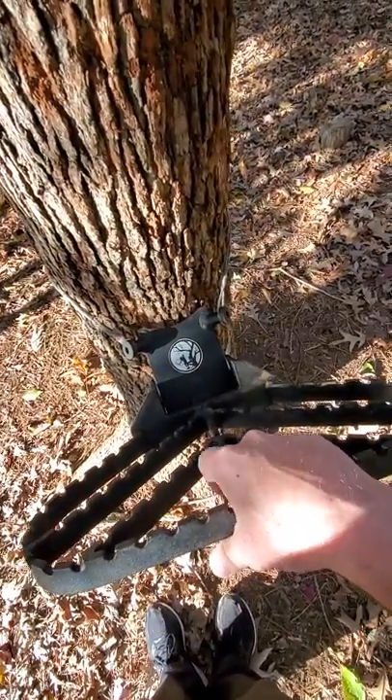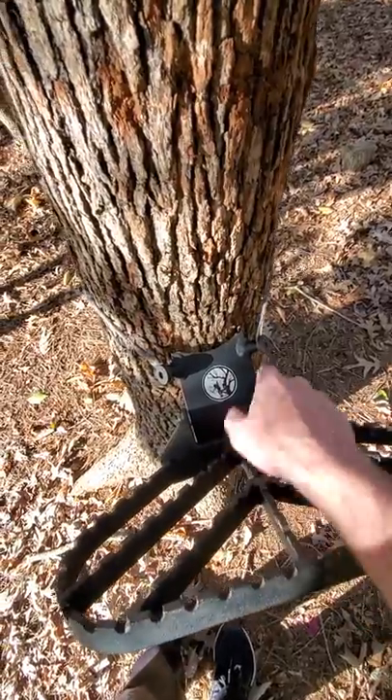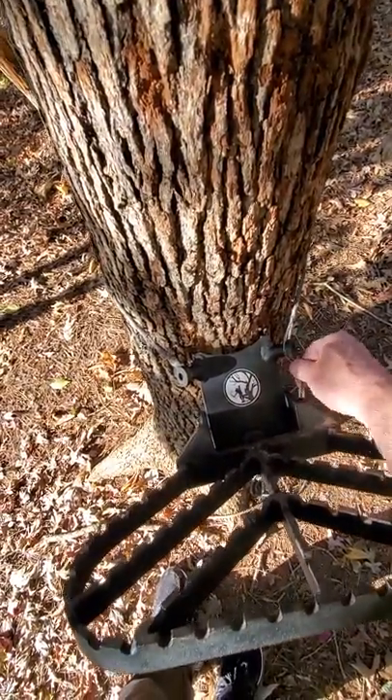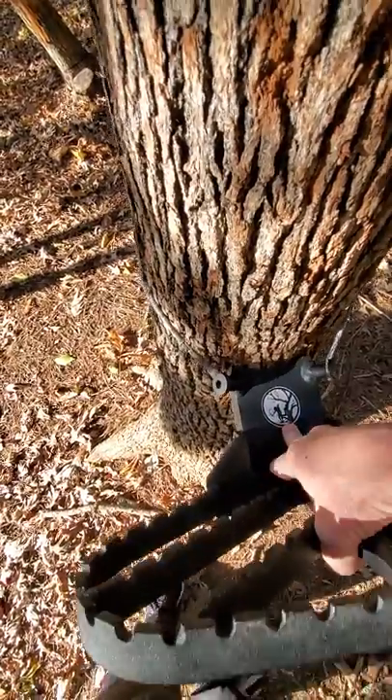I'm going to try to show you this — I'm working one-handed holding the camera, so it's a little bit difficult. I went ahead and put it on here; I've got it on the closest loop. You can see there's a little bit of slack up and down, so I'm just going to bring it down a little bit.